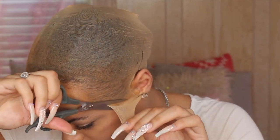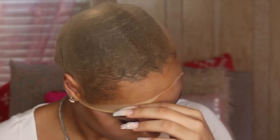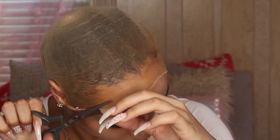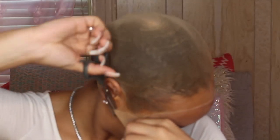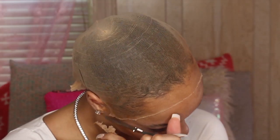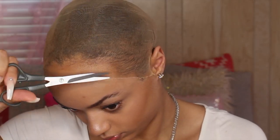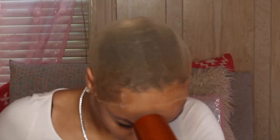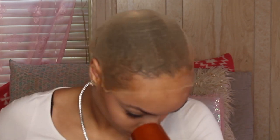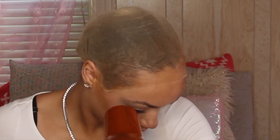Now I'm doing the ball cap method. I glued the ball cap down with Got2b Freeze Spray, put makeup on it, and I'm cutting it off with hair scissors. I cut off all the excess cap and put freeze spray on it, then used a hair dryer after I started cutting because it sometimes starts lifting up.